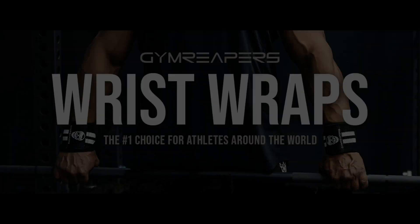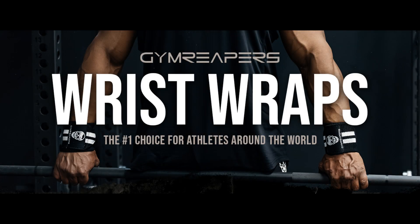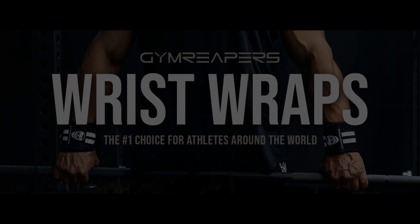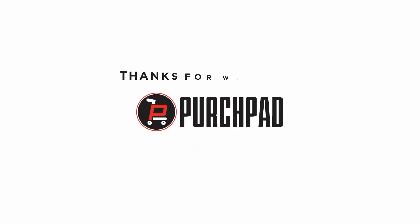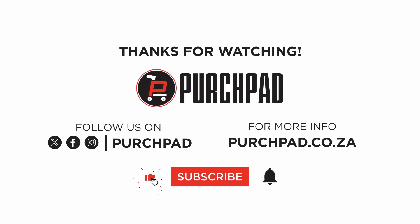And that wraps up our review. Don't forget to hit that like and subscribe button for more awesome content. Your support means the world to us. For more information, check the link in the description. Thank you.